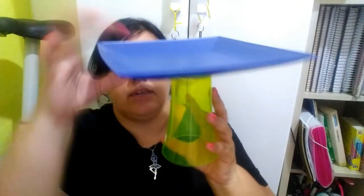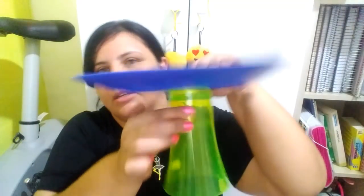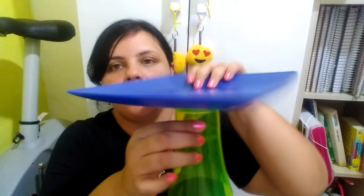Pra fazer o suporte deles, eu acabei comprando dois copos. Eu comprei estes copos aqui. Também não tem nada a ver com a cor, mas foram os copos que tinha lá — só tinha essas duas cores, e tinha outro verde também, mas não tinha nenhuma cor das que eu tô usando. Eu paguei R$2,00 neles. O que eu mais gostei foi esse formato, que parece o pé de uma bandeja. Então a minha intenção é colar pra fazer a bandeja assim, e aí eu vou pintar essas bandejas.